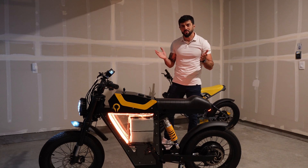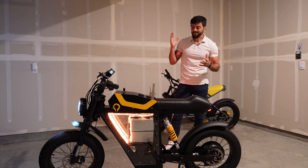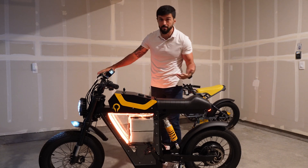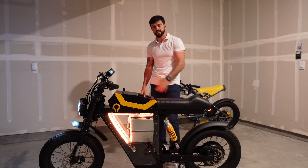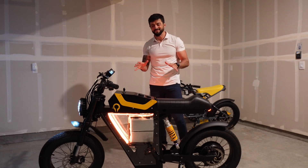Hi everyone, RJ from Rumble Motors. Today we have some really exciting news — we have our test bike, our Rumble air bike, with our super capacitor graphene battery. It is a 52-volt, 25 amp-hour battery pack inside the air bike. Today, for the first time, we haven't done this testing before.